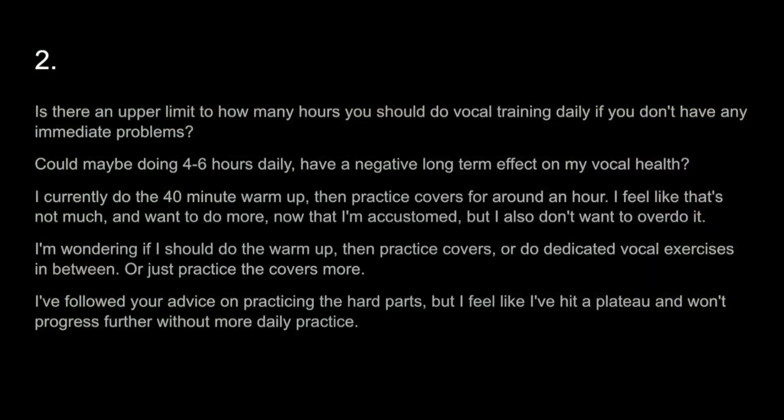Is there an upper limit to how many hours you should do vocal training daily if you don't have any immediate problems? Could maybe doing four to six hours daily have a negative long-term effect on my vocal health? I currently do the 40-minute warm-up, then practice covers for around an hour. I feel like that's not much and I want to do more now that I'm accustomed, but I also don't want to overdo it. I'm wondering if I should do the warm-up, then practice covers, or do dedicated vocal exercises in between, or just practice the covers more. I've followed your advice on practicing the hard parts, but I feel like I've hit a plateau and won't progress further without more daily practice.